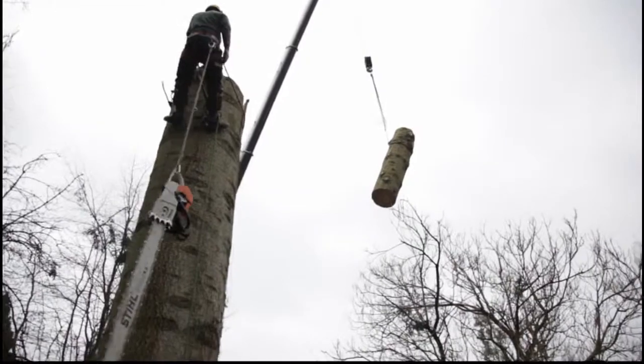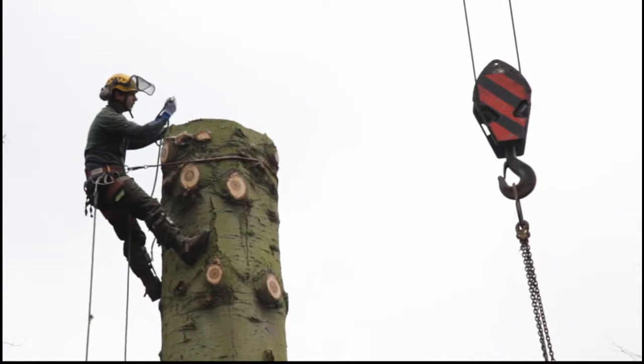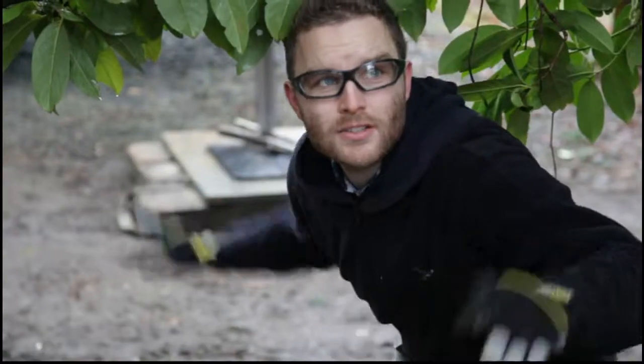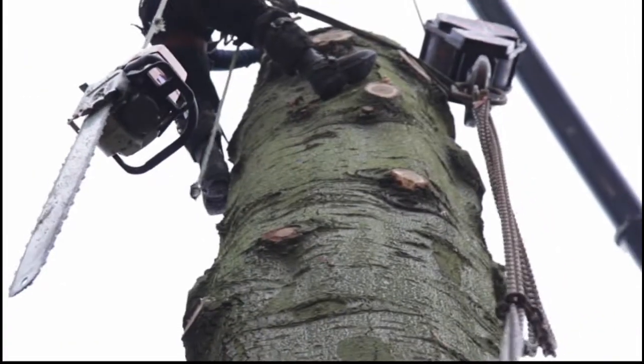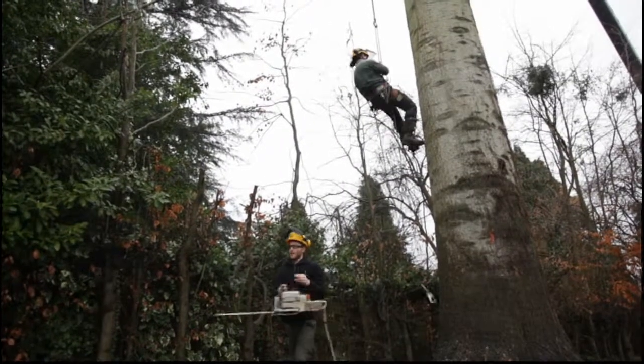The trouble with this job was the crane operator couldn't see the stem of the tree or me, so he was relying on my groundsman to direct him to get the block and chain down to me, so it required quite a bit of communication.